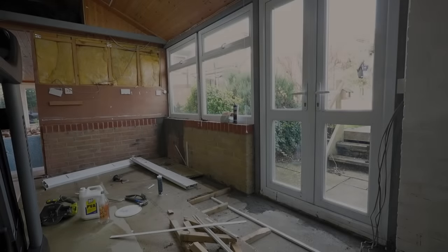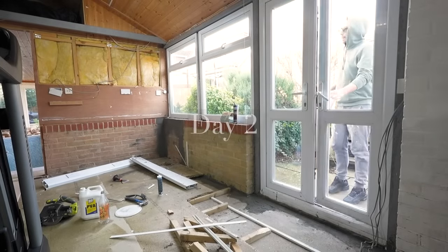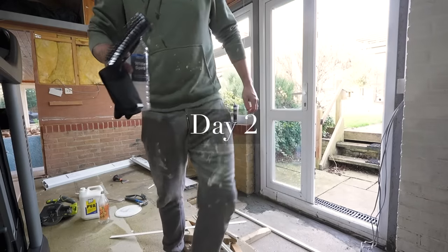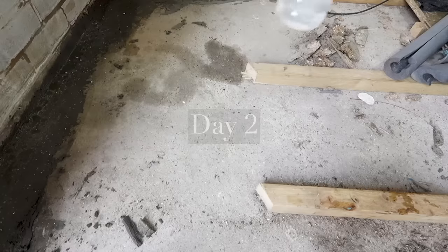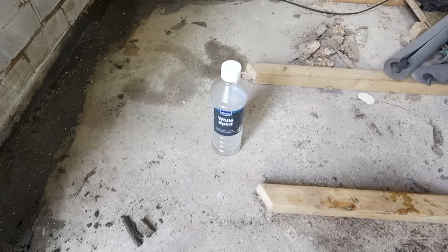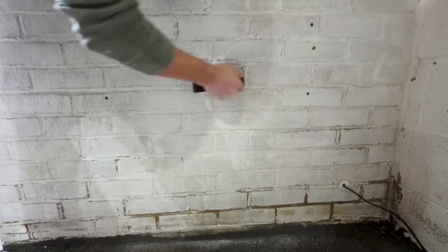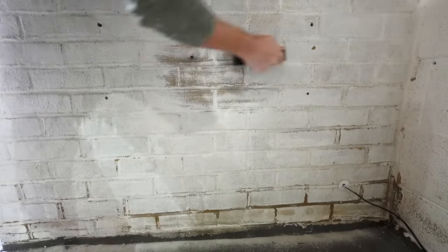That brick wall with the leaking gutter on the outside had been painted internally by the previous owners, so Simon used white spirit and a wire brush to try and strip off as much of that paint as possible. When using paint on brick, you do need to use a breathable paint specifically for bricks.